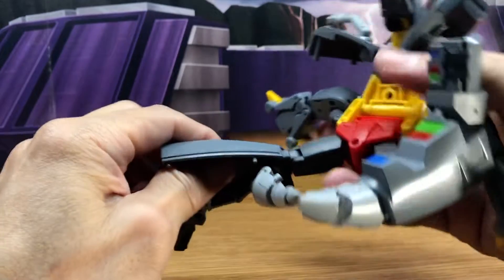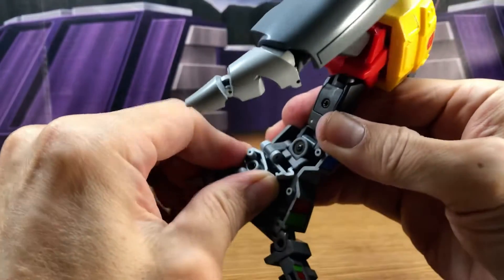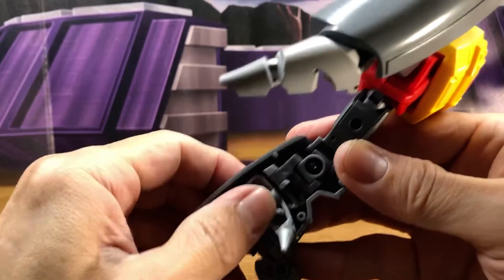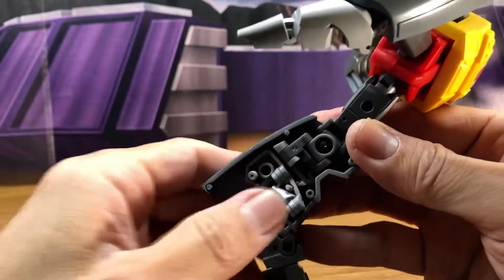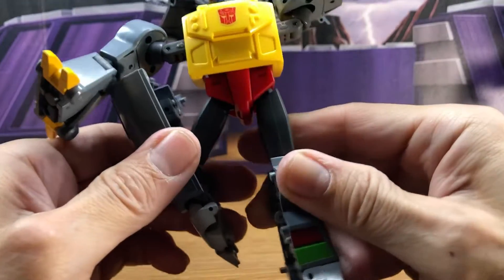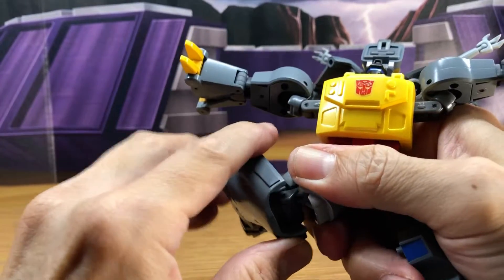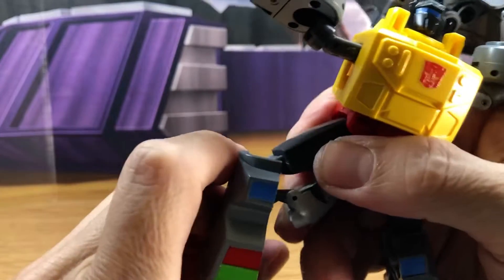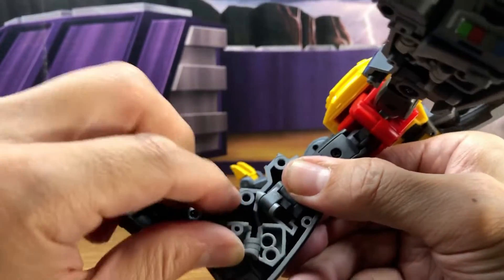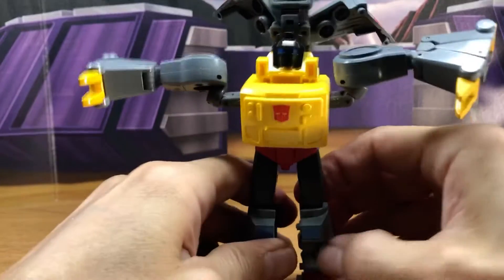Then bring the leg up. This is where you're going to have to tuck in this tail piece — bring it in, then turn it so it fits in. This one has the tip of the tail, so that just folds right in. Then fold that in and bring it all in, and there you've got the leg. Same thing on the other side: bring it to the T-shape, bring the tail up, rotate this 180, bring the leg up, bring this down, turn this so it goes in, fold in the foot, bring it in, and you've got the leg done.